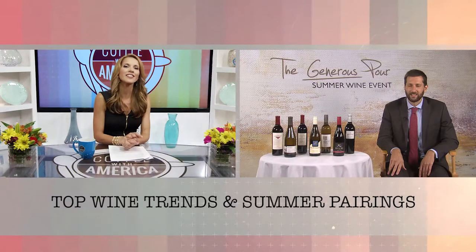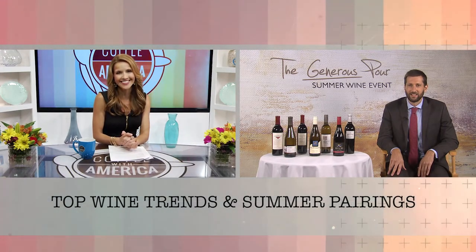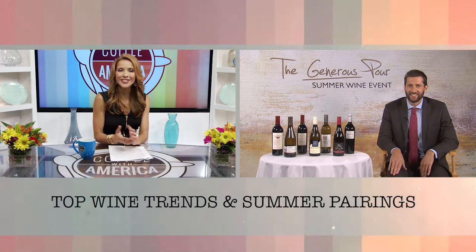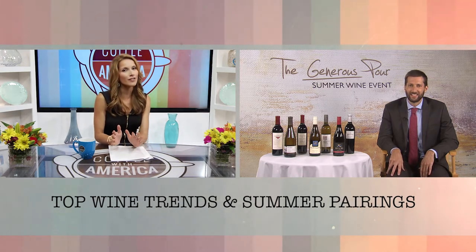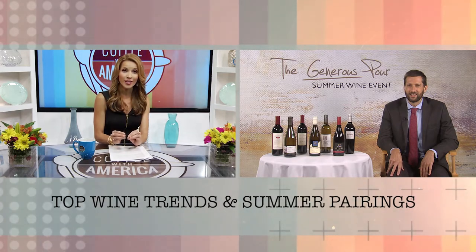According to Nielsen, 120 million Americans drink wine and continue to prefer wine over beer. But figuring out which wine to pair with your meal can be confusing, even for the biggest wine enthusiast. Joining us now is advanced sommelier Brian Phillips. I love a good wine. So tell us about some of the recent trends you're seeing when it comes to wine.